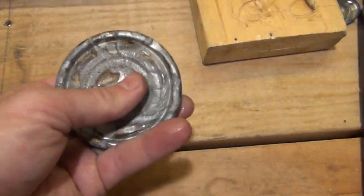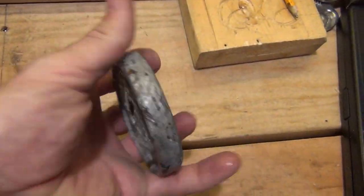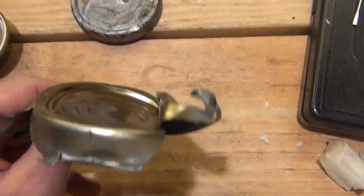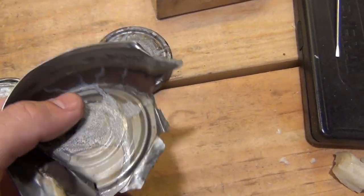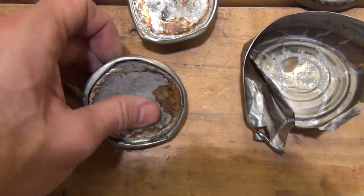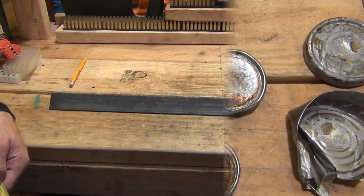So I thought, maybe I'll try a tuna can. This is the result of a tuna can — nah. I had to rip that thing out. It's too thin and it bends too easily, kind of the same thing with the muffin pan. So I have an idea and I'll be sharing that with you.